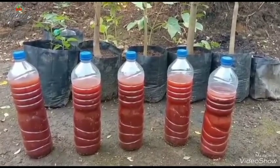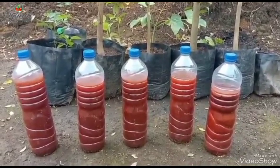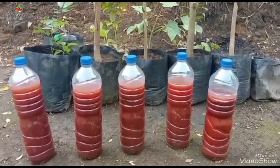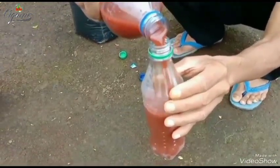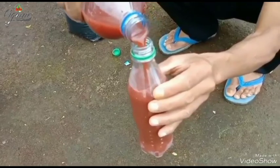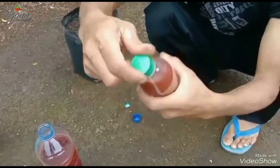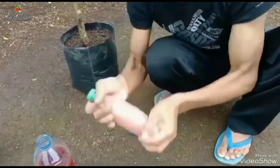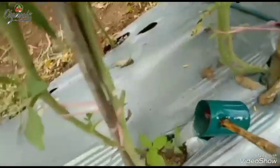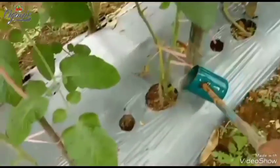PSB atau bakteri fotosintetik merupakan bakteri autotroph yang dibuat memakai sinar matahari untuk dapat merubah bahan-bahan organik menjadi asam amino dan zat bioaktif. Manfaat pupuk organik PSB ini diantaranya bisa menambah unsur nitrogen pada tanaman, menambah gas nitrogen sulfida di dalam tanah dari proses dekomposisi bahan-bahan organik. PSB juga dapat meningkatkan pertumbuhan akar, dan penggunaan PSB secara terus menerus akan mengurangi pupuk kimia sehingga biaya produksi akan menjadi lebih murah.